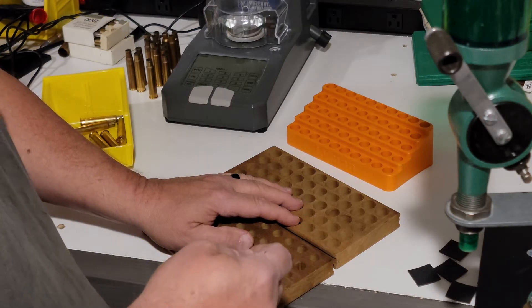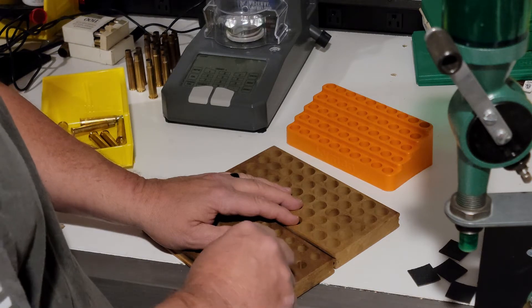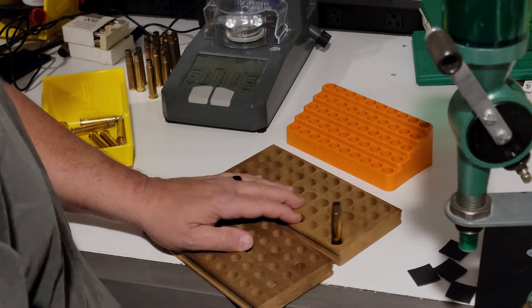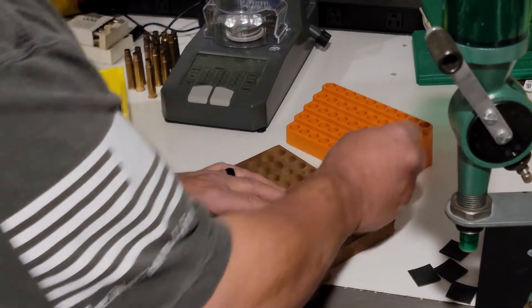Dad, what are you reloading? Hey Nick, I'm loading a .303 British. Can't figure out what block to use. That one's too small, that one's a little too big, got too much play, and that won't fit. What do I do?